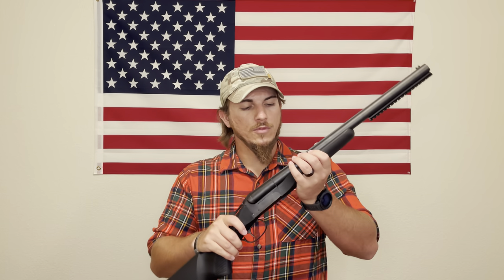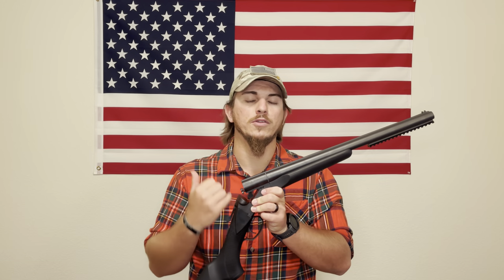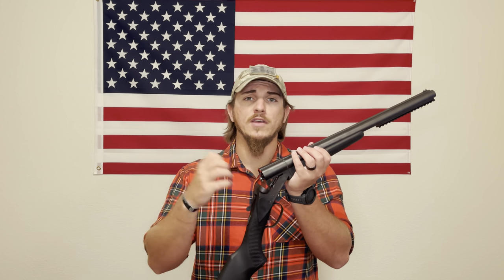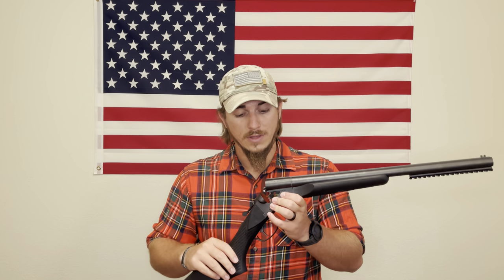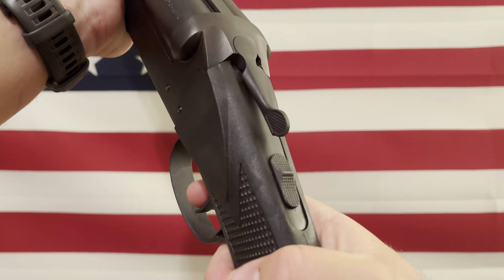One negative: I don't shoot shotguns often, but I know certain shotguns have ejectors that automatically eject spent shells while keeping unspent rounds in the barrel. With this one, you have to manually extract all rounds every time — whether shot or not. I found that very slow when reloading. For a tactical shotgun, I wish the shells would fly out automatically.